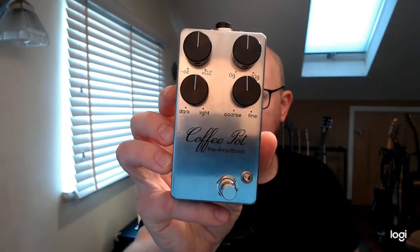It looked like a cool pedal. I couldn't find any demos of it anywhere, so I offered to demonstrate one. He sent me one for free, no strings attached — I don't have to say anything good or bad about it. I could just play it, say bad things, say good things. But spoiler alert: it's all good. So what we've got today is the Coffee Pot preamp and booster.